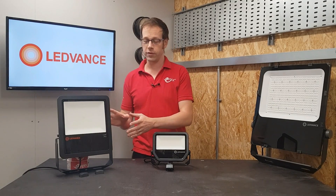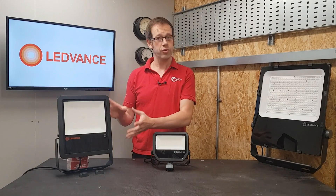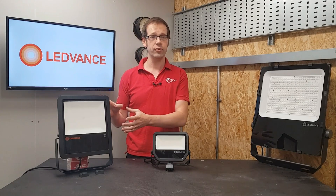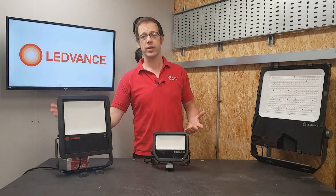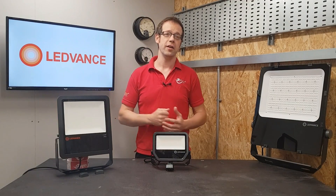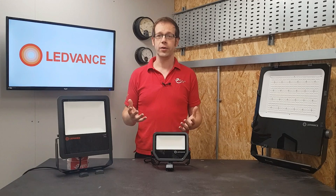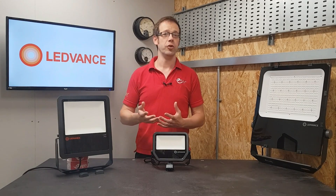You may have noticed another difference with this fitting — it's got no motion detector. Control is provided by a photo cell, and it's incredibly discreet, sitting on the back here. It monitors the light level and brings the fitting on when it gets dark and turns it off when it gets light again. Of course, if you don't want the fitting to be on all night, you can simply pair it with an additional control in the form of a timer.